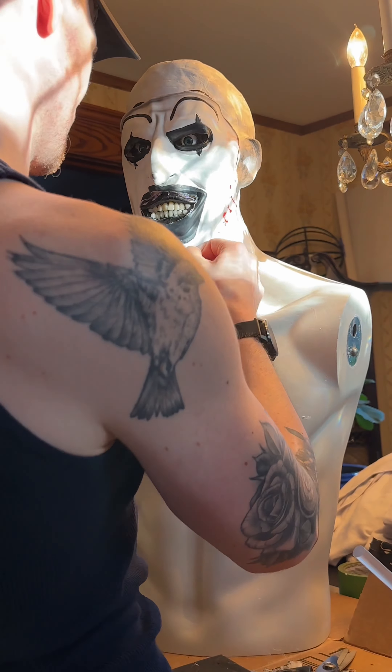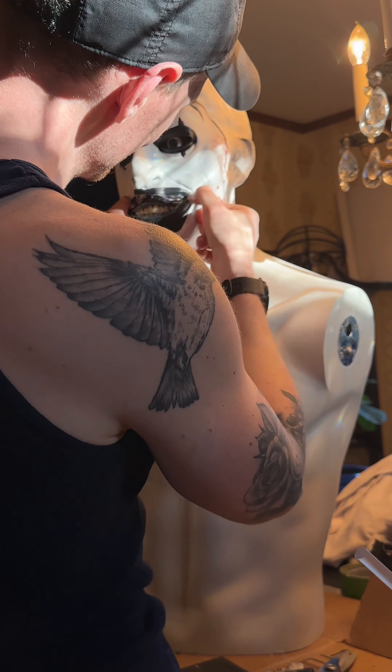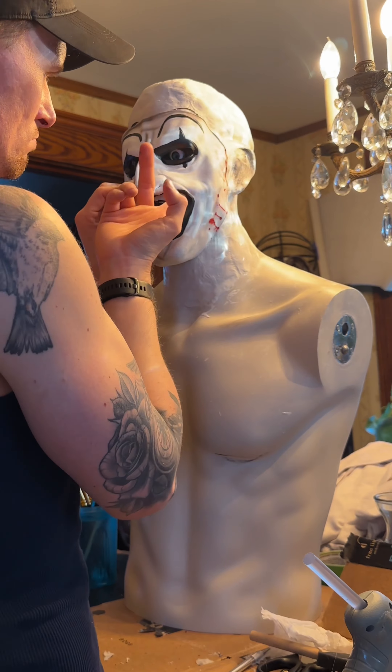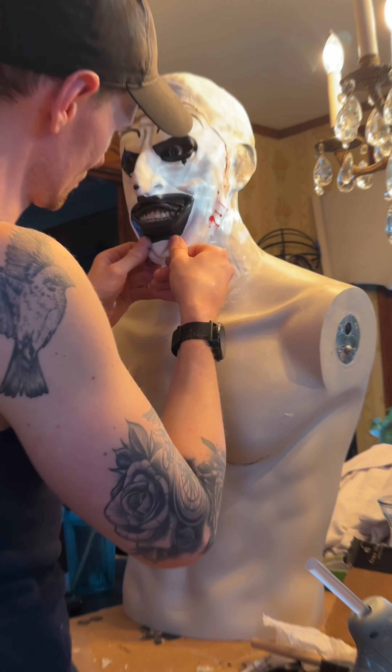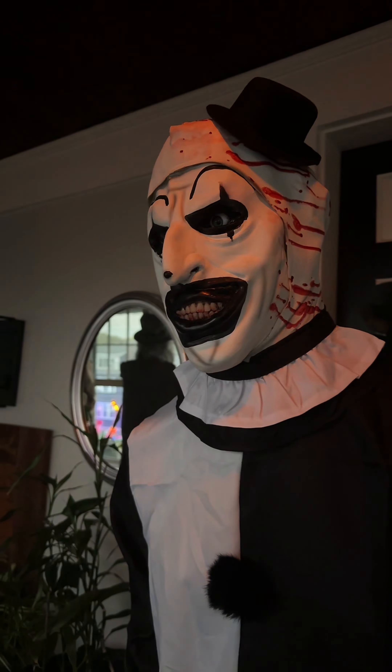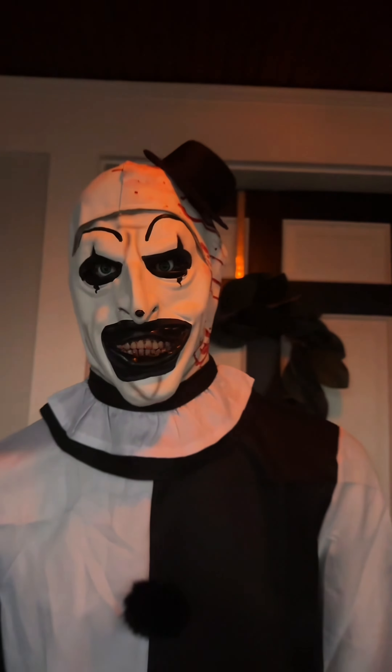Check out Amazon — they have some new and used mannequins which are priced pretty cheap, and eBay has some cheap ones as well. If you're a fan of DIYs on a budget, please consider subscribing since I make videos on that and also all things interesting and horrific. But without further ado, I'm going to get into the good stuff now.